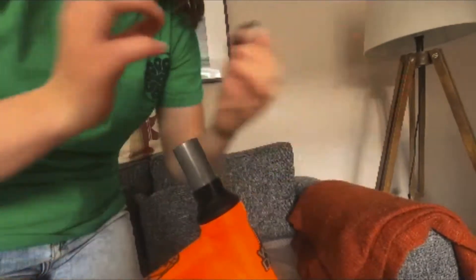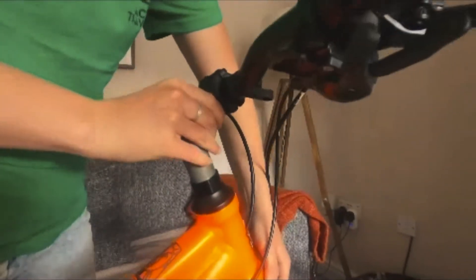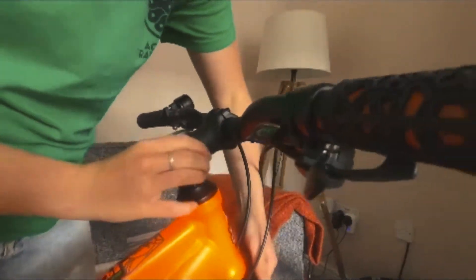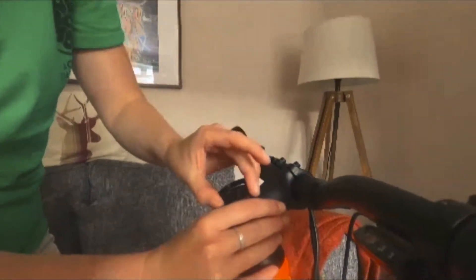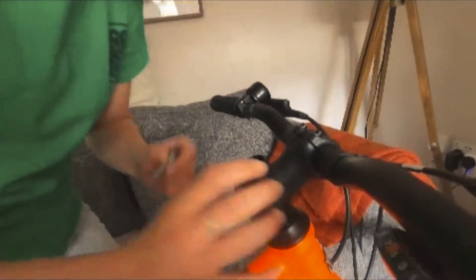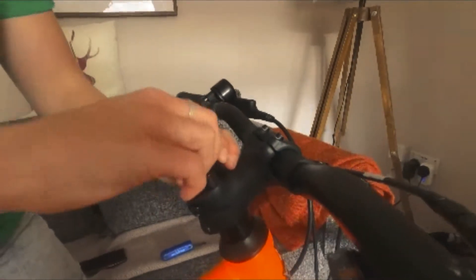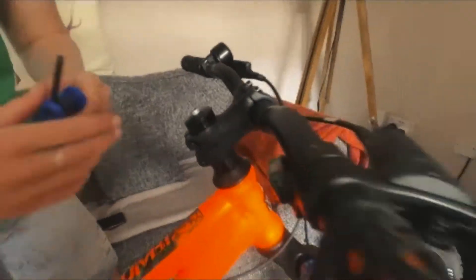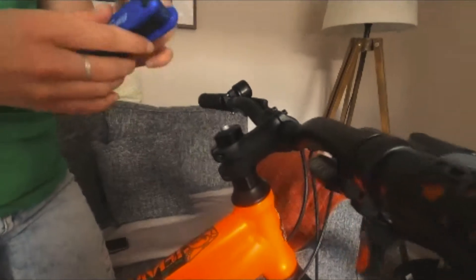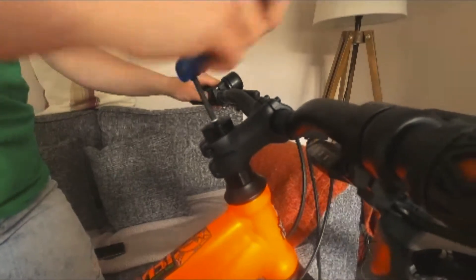To reduce the height of my handlebars I'm going to take off two of these spacers, and then I'm going to pop my handlebars back on, make sure that's right in, and then just slot back in there. These go back on top, followed by our bolt, just like that. Then the last stage is that you just have to tighten everything up.